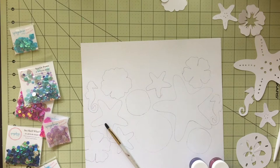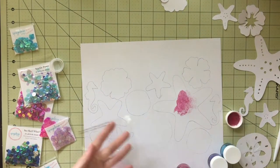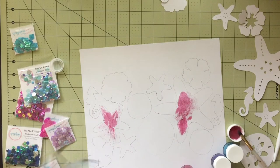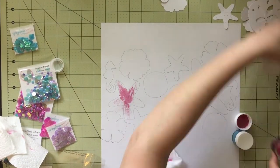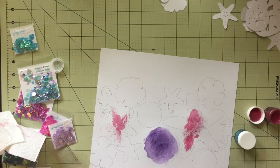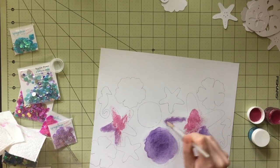I pulled out these new sequins — they are little shells. I picked three of them that I kind of wanted to use as my color inspiration: a purple, a hot pink, and a turquoise teal color. I'm going to channel my inner Missy and try to do some mixed media on my background. I'm filling in each one of the shapes because I want to do kind of how she does, where there's just a little bit of mixed media poking out behind the cut files, kind of like a shadow almost, and you can see it through the negative space in the cut file.